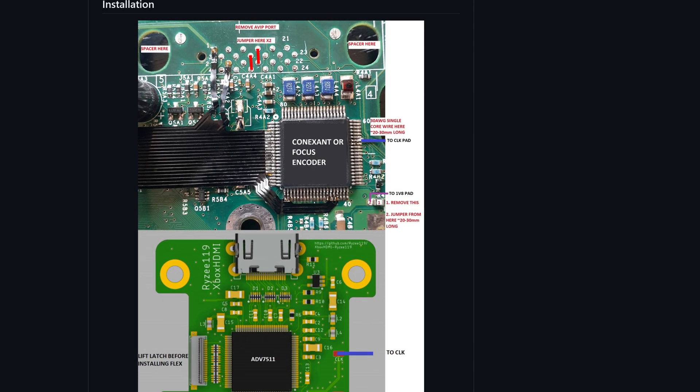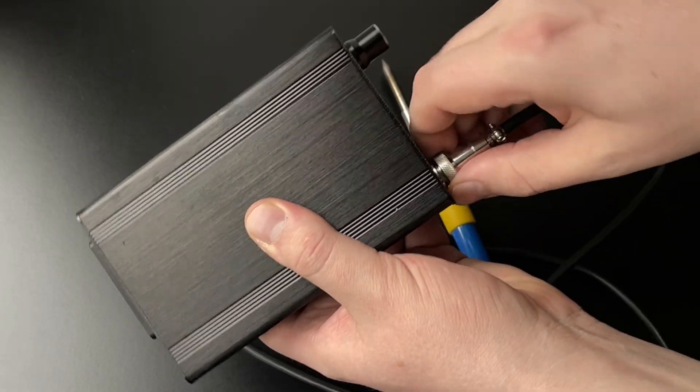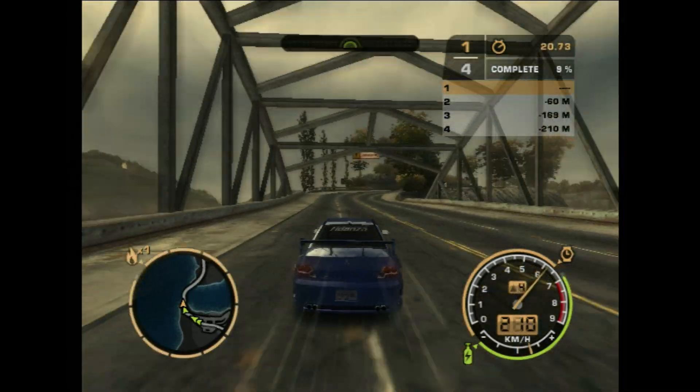For true digital output on the original Xbox, you'll need a proper mod that requires soldering and taps into the console's digital signal. But in this video, we won't be discussing that any further.